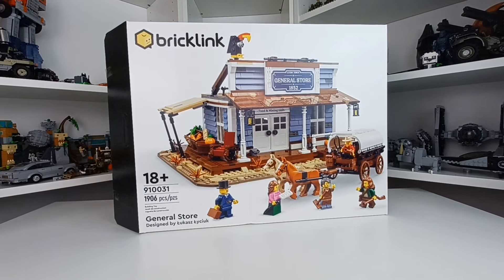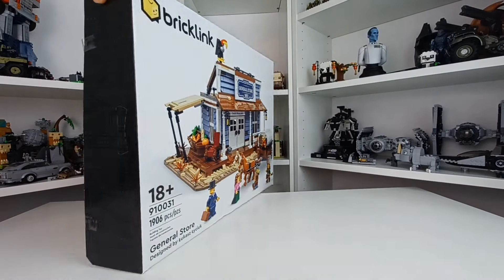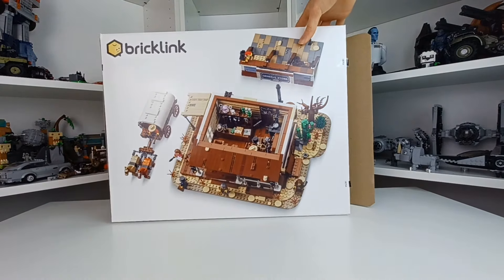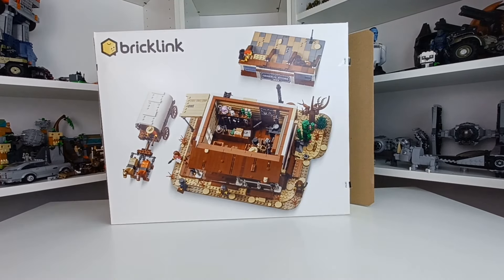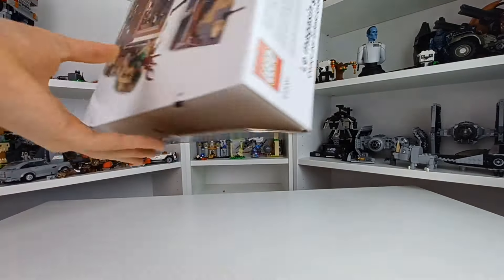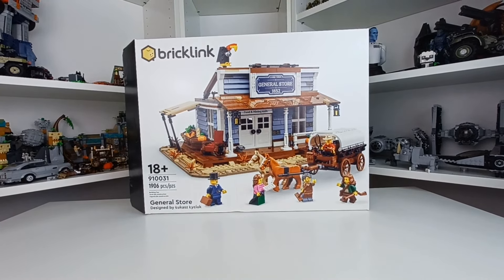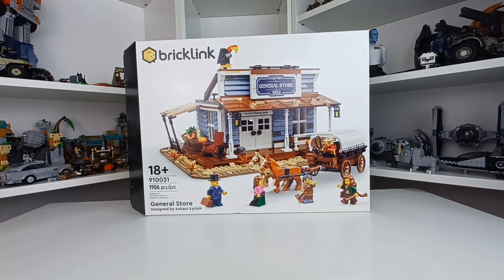This is the set I have been most excited for this year. I would have had this out sooner but it was missing a bag, unfortunately, though a Lego store sorted that out — they're amazing — and it is now built. Skip ahead if you already know about this, but the Bricklink Designer Program is similar to Lego Ideas, where you vote on sets to be made. A maximum of 30,000 will be produced, with a minimum of 10,000 orders needed. I think around 25,000 of this set were produced.